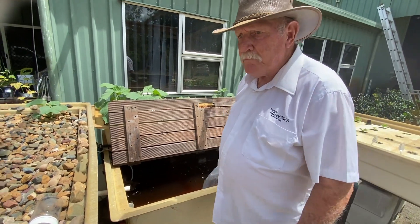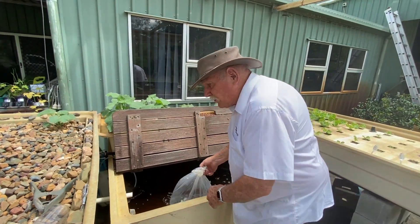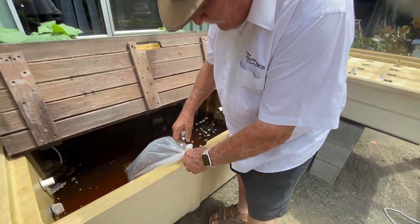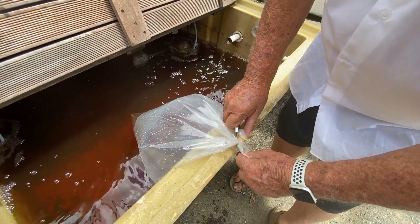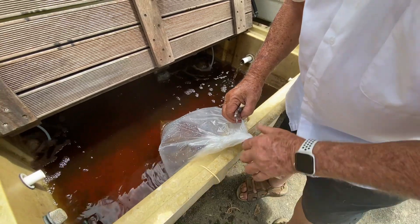So that having been done, the next part of the process is to open the bag, which I'll do now. It's got a very heavy rubber band on it — you can see the big heavy rubber band that holds the oxygen in. I'll cut that with a knife because it's too hard to try and undo it. That's the way. Now we'll open the bag, which will let all the oxygen out.